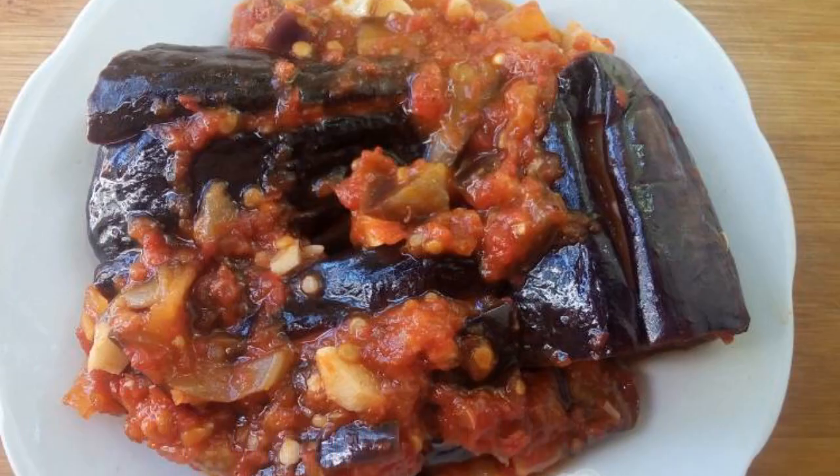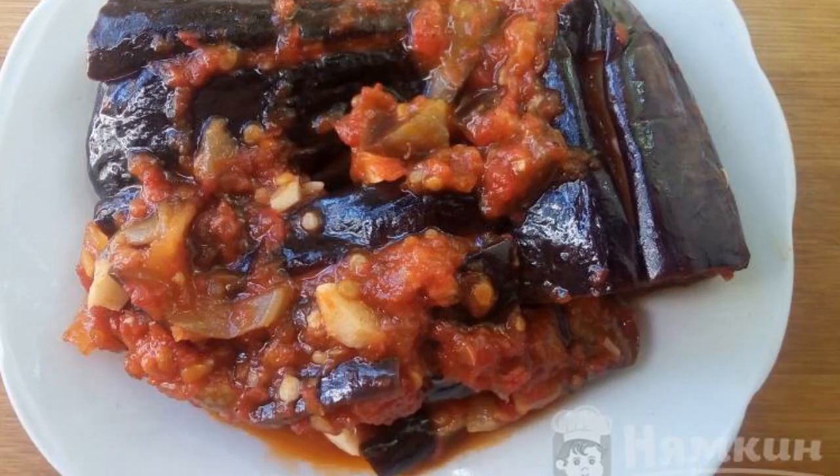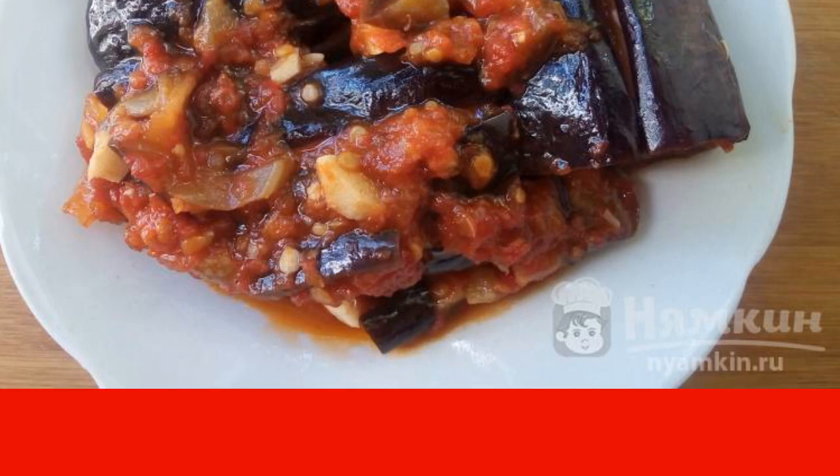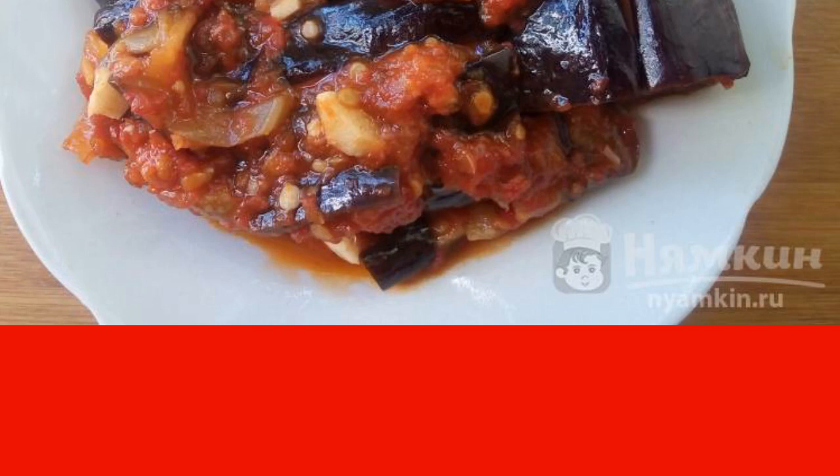Simmer the eggplants under the lid for 15 minutes. Put the finished snack in the refrigerator and serve it chilled. It is advisable to let the dish brew for at least 5 to 6 hours. Enjoy your meal.